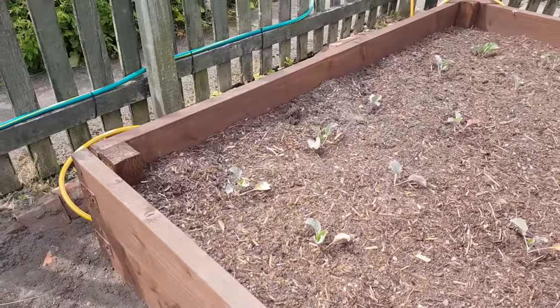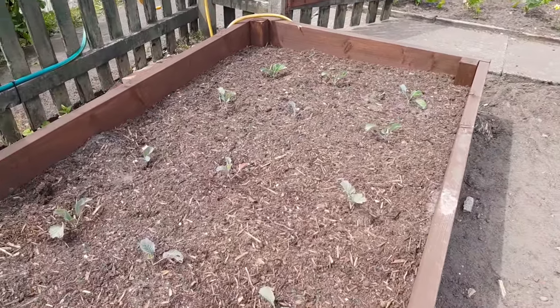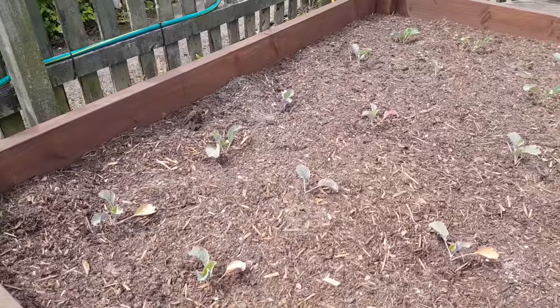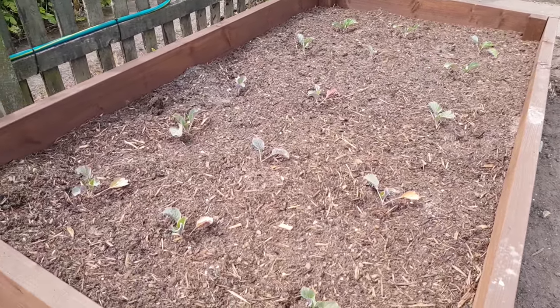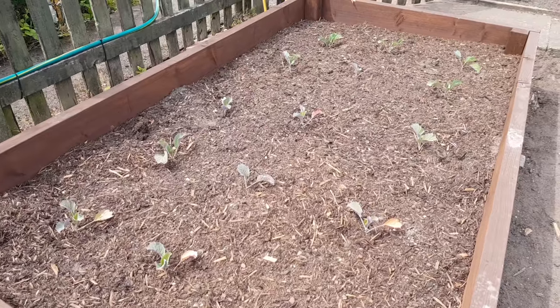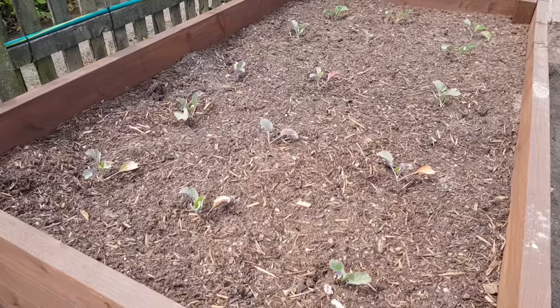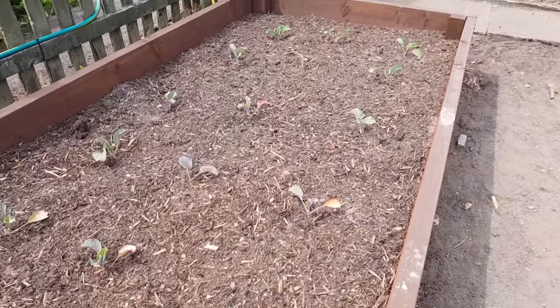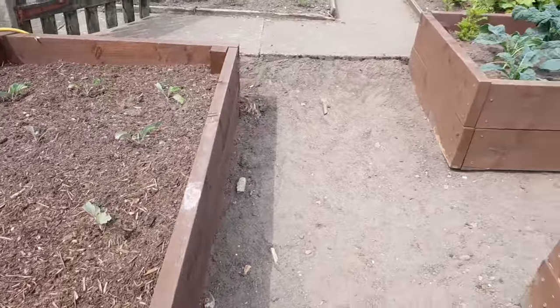In this bed we have savoy cabbage and that row of runner beans. This was where I originally had the savoy cabbage before I started to build these beds, and I tried to transplant them but they were getting underfoot. I don't think more than one survived, but we'll see — hopefully they'll come and be all right.